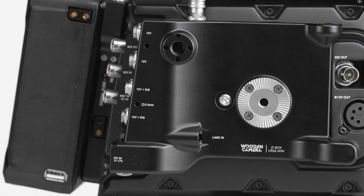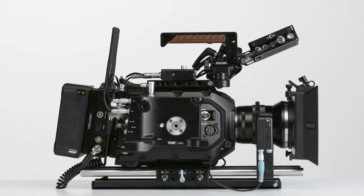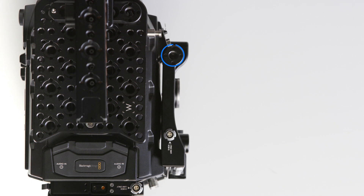The D-Box Plus also reroutes the LENQ port for additional external camera control options. Located on the side of the plate are three mounting points for accessories. One 3/8 mounting point with RE standard locating pins can be found on the front side of the plate and another can be found on the top.